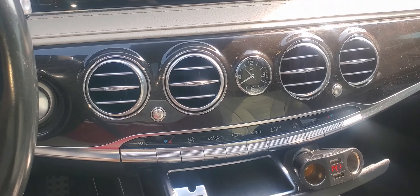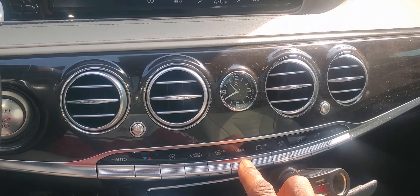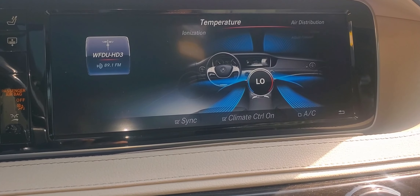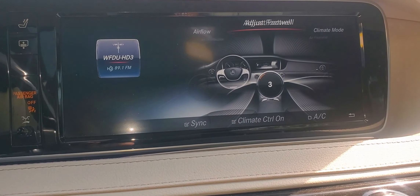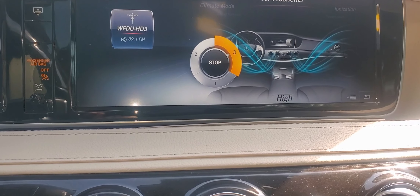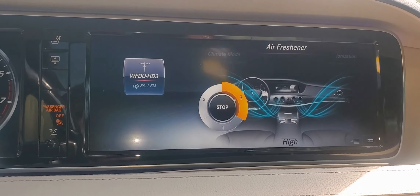To get into the air freshener side, we're going to go ahead and hit the menu button, which is right here. We're going to look at the display, and we're basically going to keep turning it until we get to the air freshener. I'm going to push down, and we can either hit the start, and that highlights and it basically shows you what's going on.